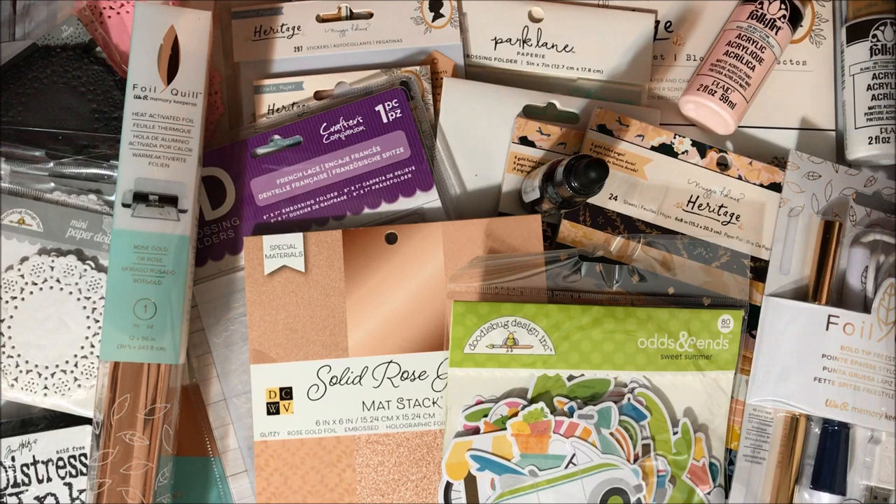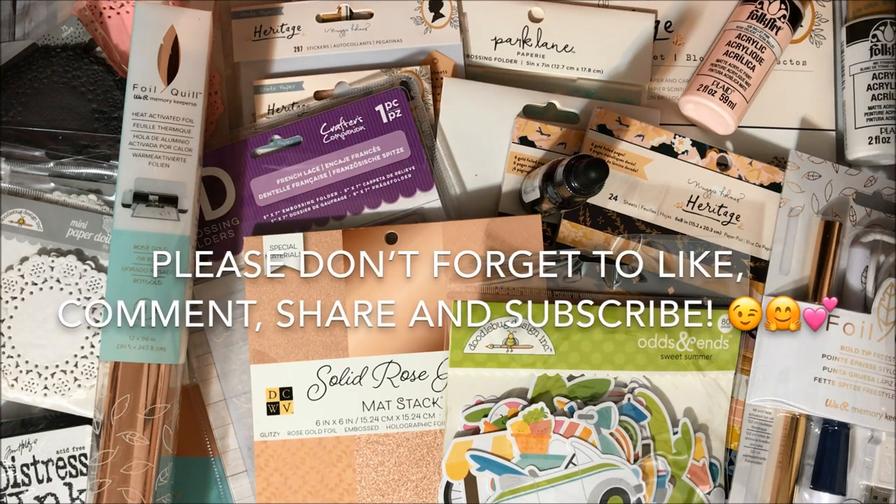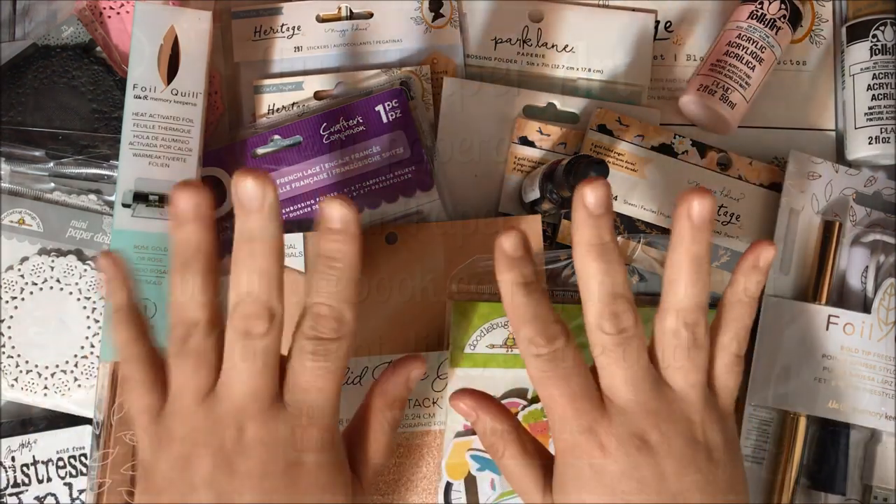And that's it for this Joann's haul! Thank you all so much for watching. If you haven't subscribed already please do — I would love to have you in the Fun Paper Art family. I wish you all a lovely day and I hope to talk to you pretty soon. Bye bye!